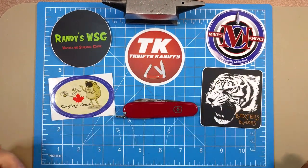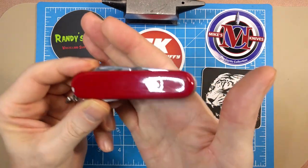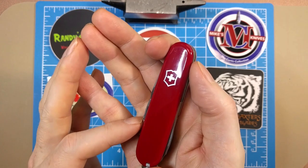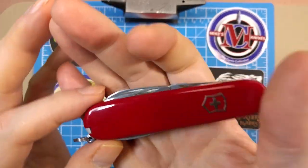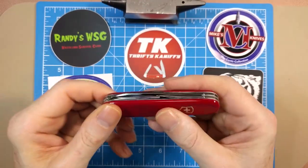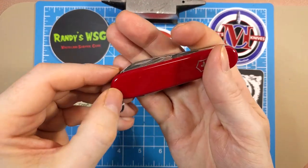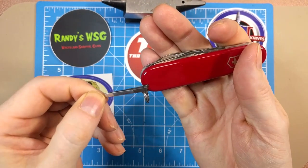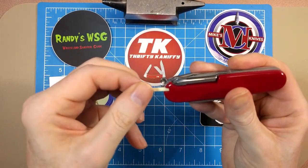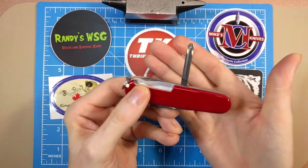91 millimeters equates to three and a half inches — any of the 91-millimeter knives fall right into that range. We've got the red Cellidor handles with the Swiss Army shield on there, nice and shiny with no scratches — just brand new out of the package, beautiful knife, very consistent on both sides. We've got the tweezers with that little gray handle on the front, and the toothpick on the back in white. And then we have our Phillips screwdriver.